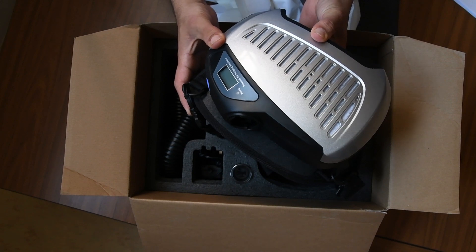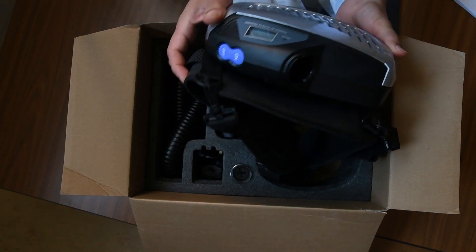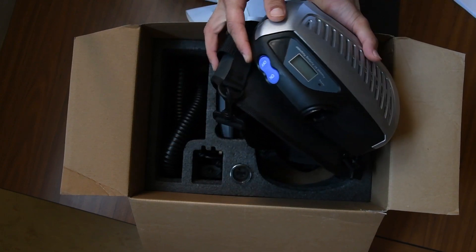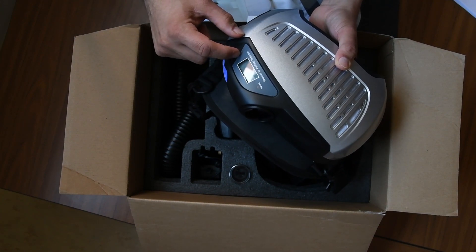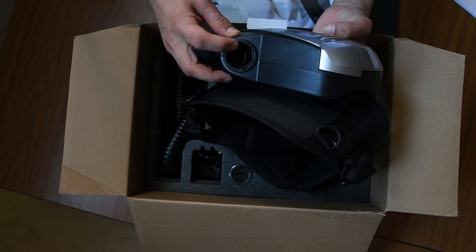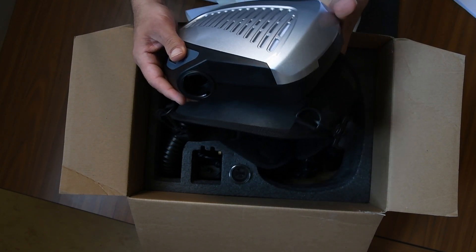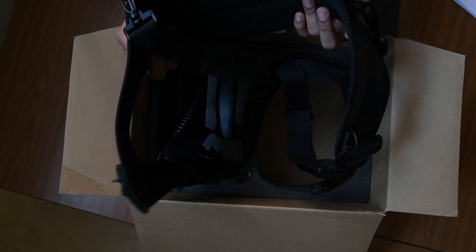This is the respirator, which is the main part of the equipment. As you can see, it has a very simple on/off button switch. There is a display and also a warning sign, as well as the attachment for the flexible tube. That's your HEPA filter, and there is a shoulder harness.